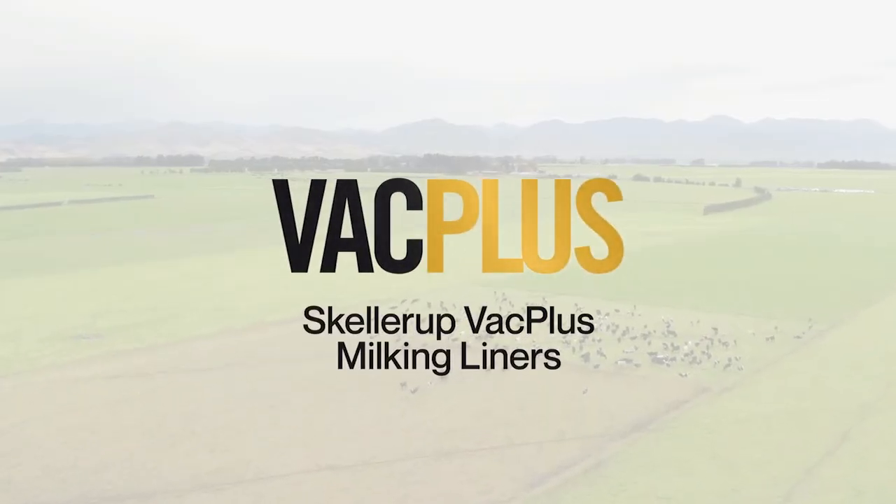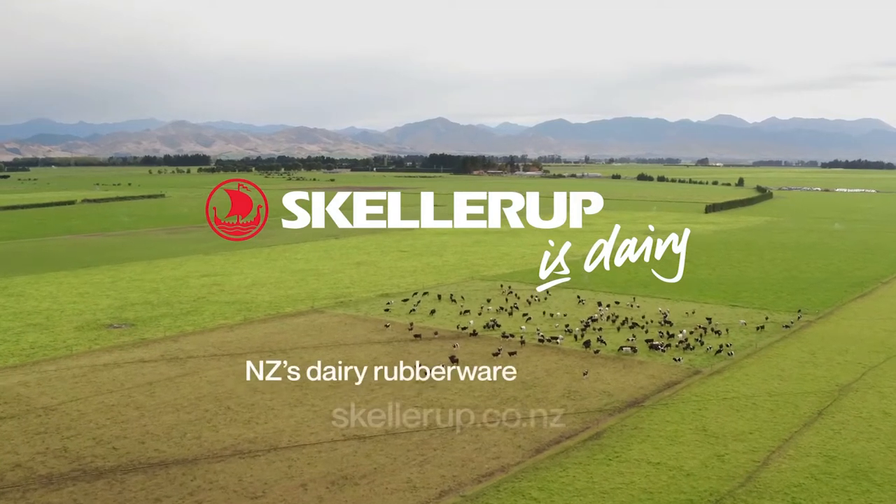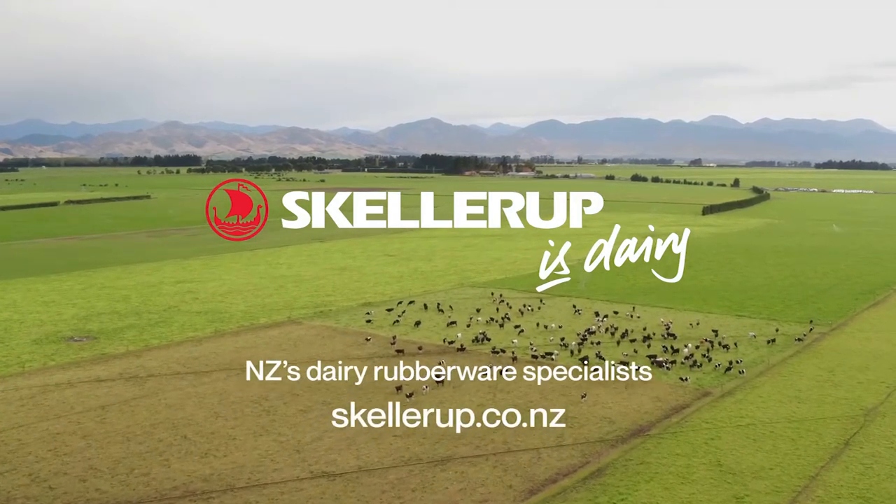We're fine with using the Scarrots for your liners. The liners themselves fit to any teat on any cow. With a much more efficient milk-out time, there's less time in the shed. Cows are spending more time in the paddock doing what they do best — eating grass and making milk.